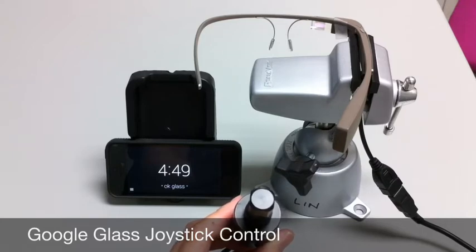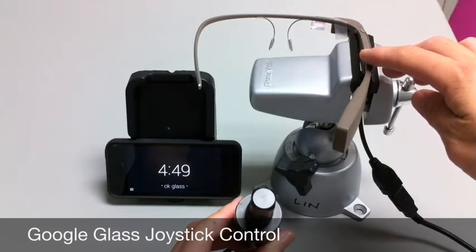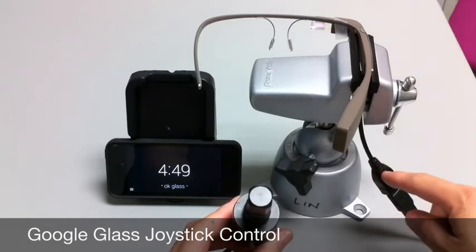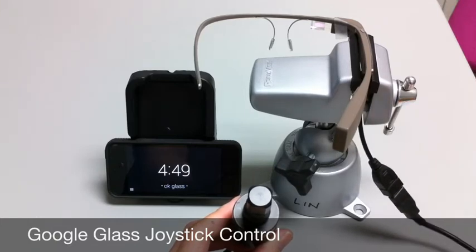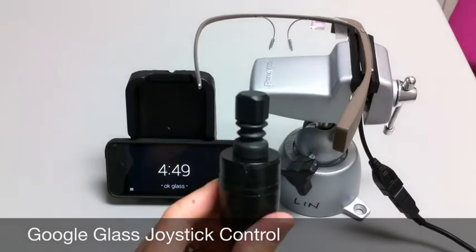Here is Google Glass Explorer Edition version 2.0, and attached to the Google Glass micro-USB port is a mini joystick, and with that you have several USB and micro-USB adapters. Obviously it would be a bit bulky to have this assortment of wires running down the side, but this is a proof of concept video.